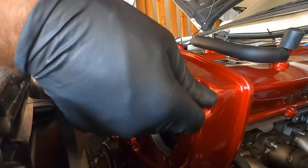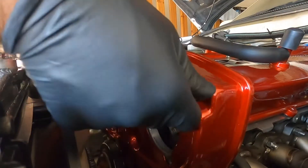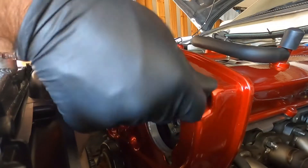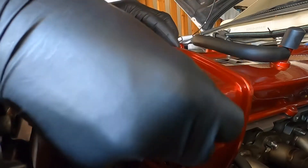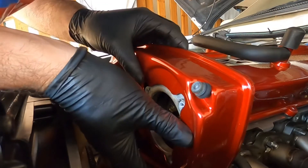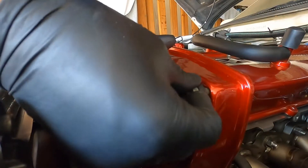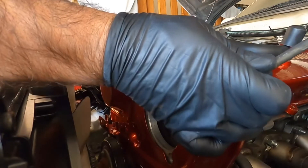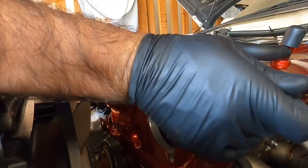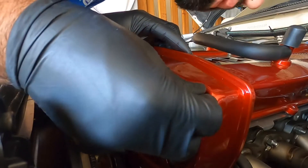If anybody knows a link or a store that does dress-up bolts, please put them in the comment section. I need to get something better looking than what this here looks like. Okay, I'm just gonna go in — it's just not wanting to go in. Really? Okay, there you go — it was not trying to cooperate.